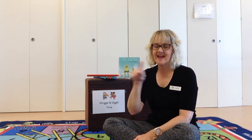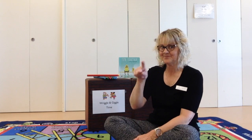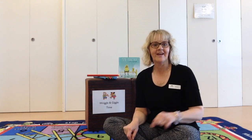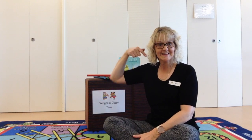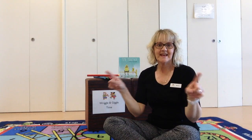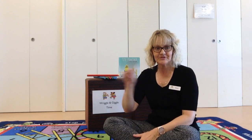Can we do my favourite? A zigzag. Can you make your tongue go zzz, zigzag? Ready? Put a zigzag over here and a zigzag over there. Put a zigzag on your ear and a zigzag on your hair. Put lots of little zigzags in the air everywhere. It's a zigzaggy kind of day.